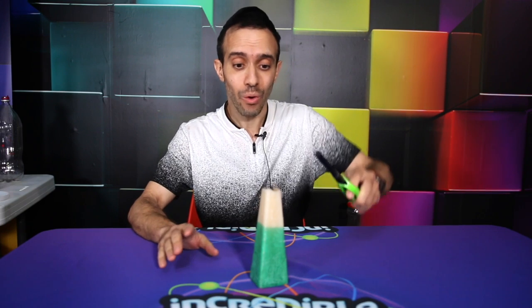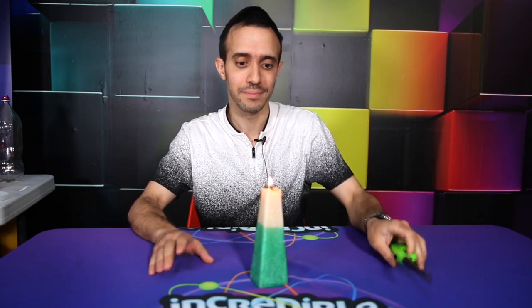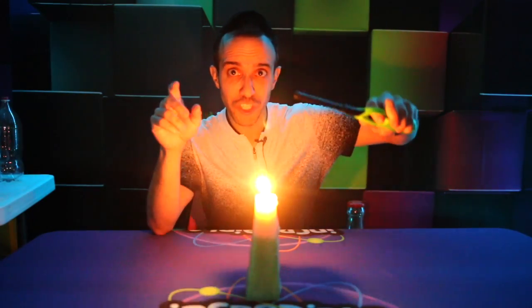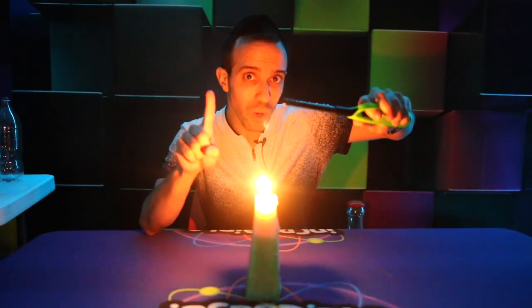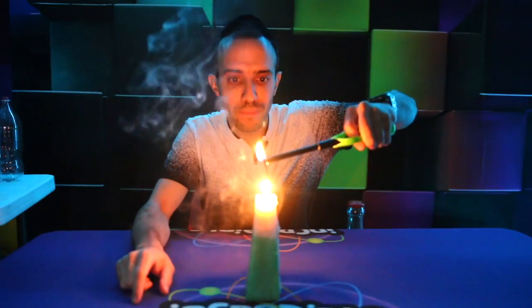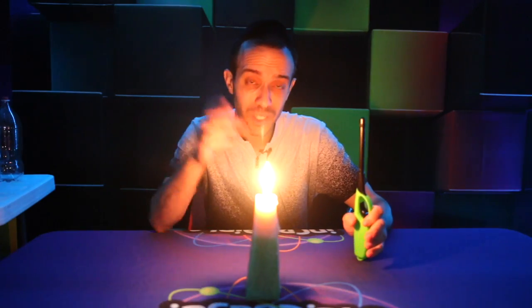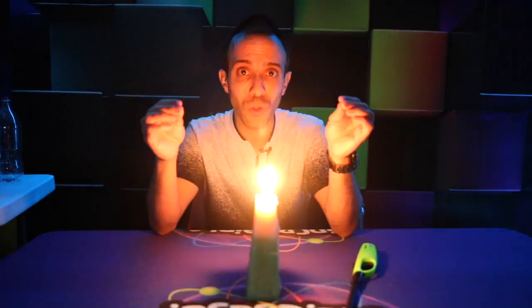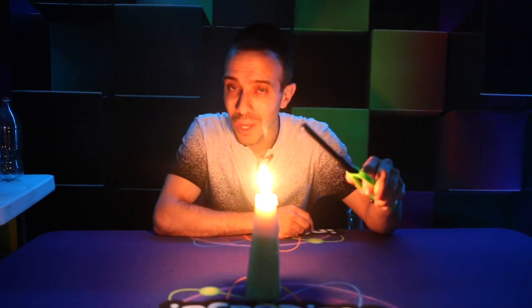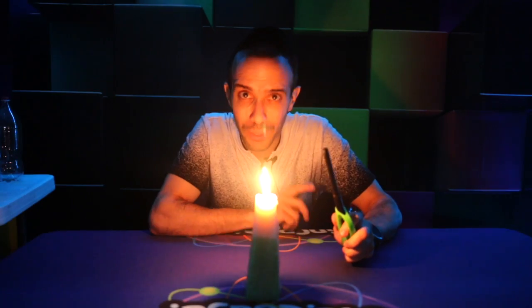Our next experiment is a cool one. All you need is to light a candle, get the lights down, and then blow it out. What you're going to do is light the wisp of what looks like smoke coming up. The reason that works is because when you blow out the candle, the heat vaporizes the candle wax, and that candle wax is briefly in the air. So when you light it, you're not lighting smoke — you can't light smoke. The candle wax is igniting and traveling down, relighting the candle.